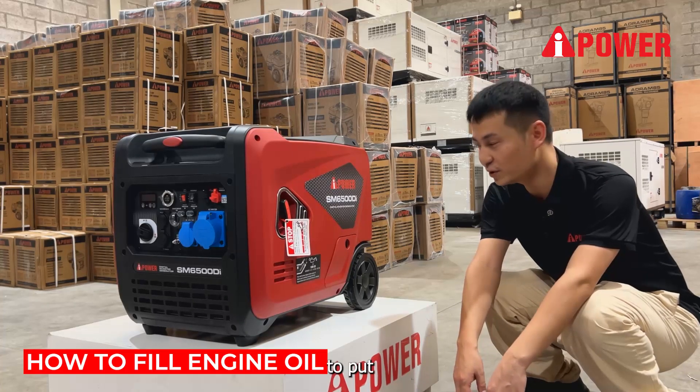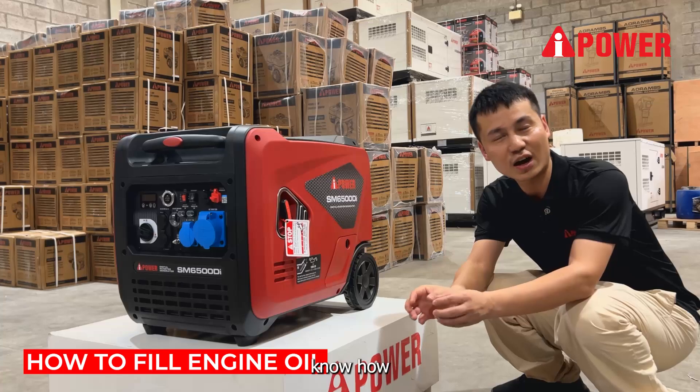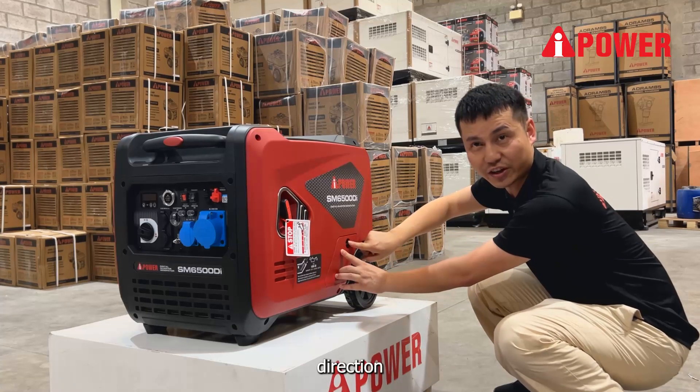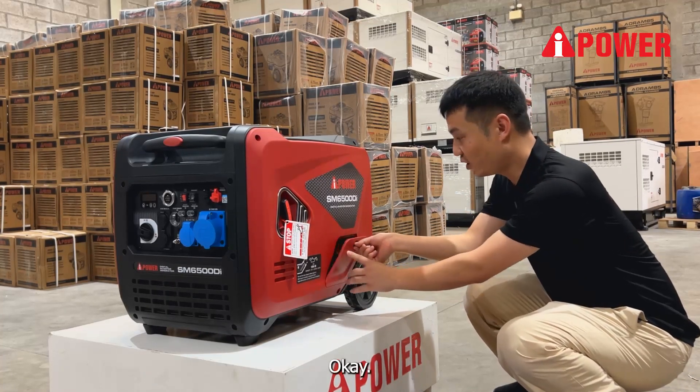Let me introduce how to put the engine oil. First, open this from here — you can see the direction here — like this, then remove it.